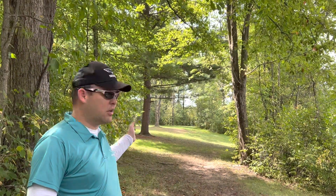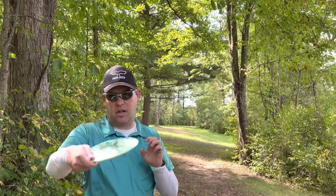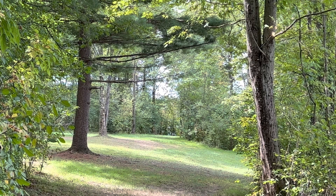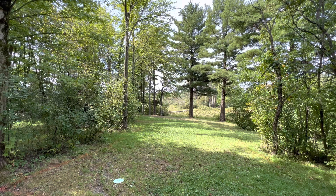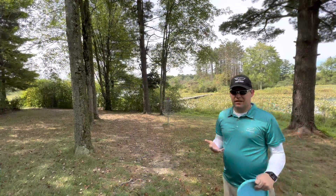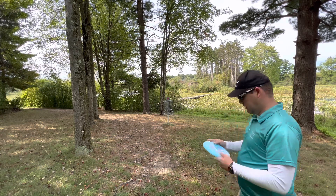Hole 2, 261 feet, another dogleg right. We're going to go through the gap up to the right. I'm going to throw the Shoe and let it coast and see if we can get it there. A little short, weird kick. I'm about 70 out. I didn't notice before but there's water behind the basket on a bit of a slope — I left it short because I got scared and didn't commit. 20-footer, let's go for par.